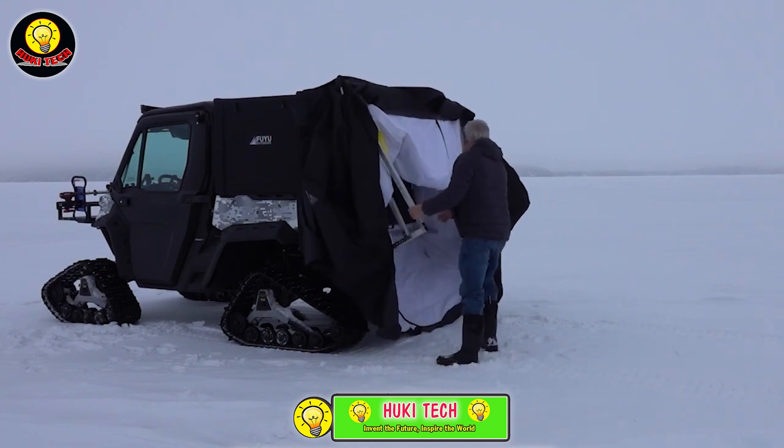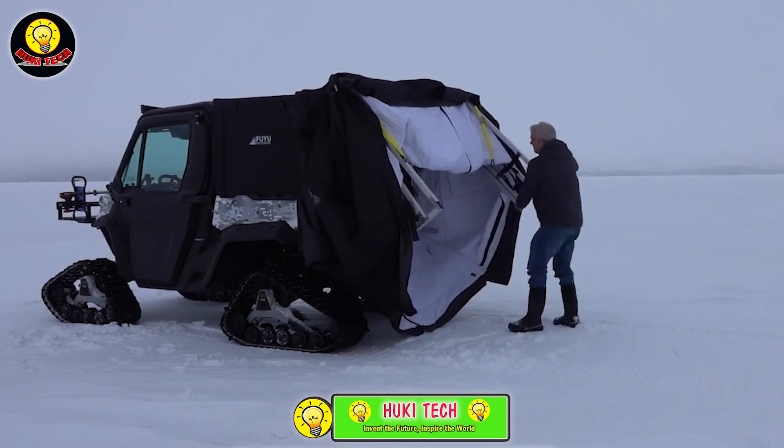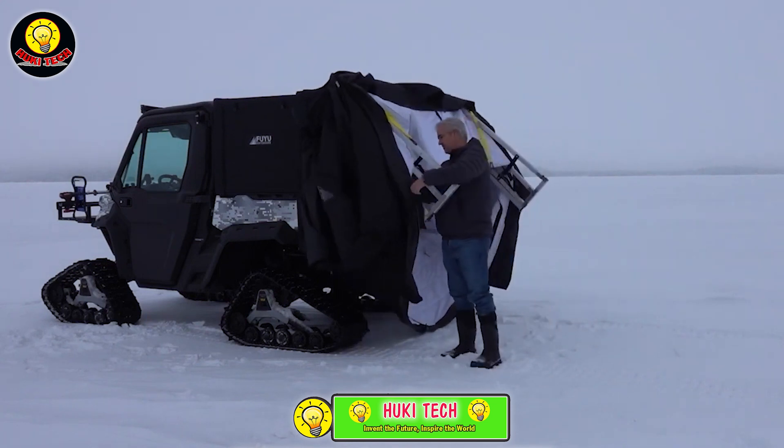These compact tents are available for $2,100, offering a comfortable and convenient solution for ATV enthusiasts who want a cozy space during their outdoor adventures.